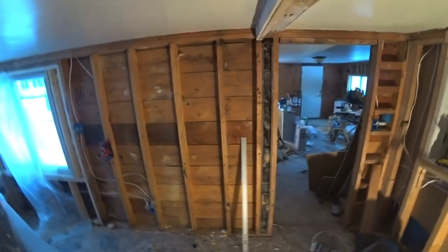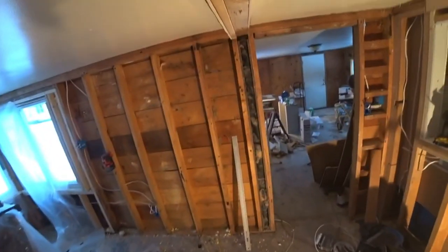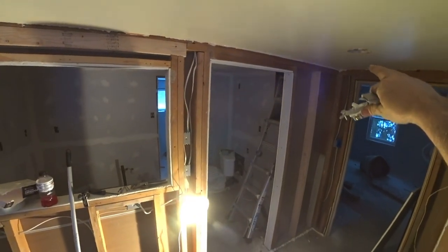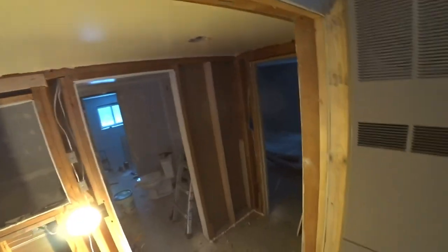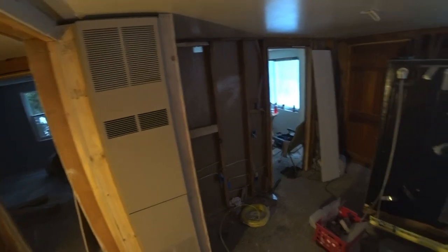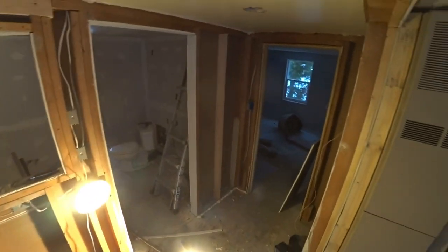I'm waiting for that to dry so they can sand it and put in another coat, but I am starting with the electrical in the dining room. I have it pretty much set up and we're gonna be doing a three-way switch to a puck LED light that's going to be mounted right here. I thought you guys might find this interesting. There's gonna be four junction boxes up in the attic of this house - I've rewired the entire house, taking all the old wiring out.